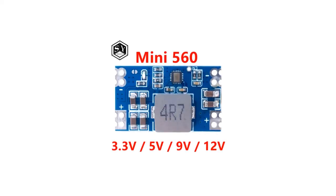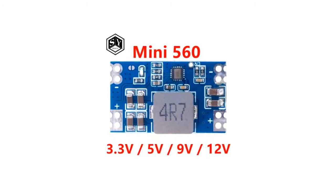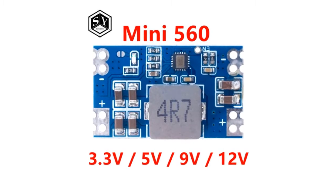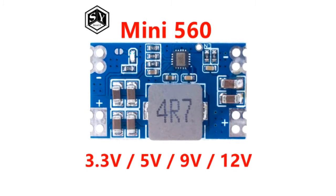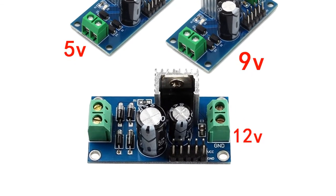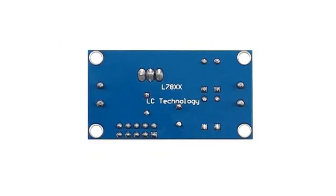A voltage regulator is a type of electrical regulator that is constructed to be able to observe a regular level of voltage. In many cases it is able to use a particular electromechanical switch or a passive or active electronic component. What it uses will be determined by what it is regulating — DC or AC voltages.